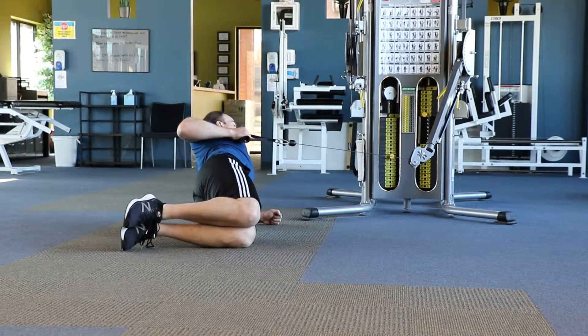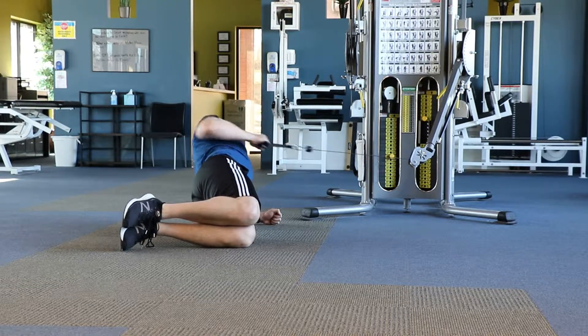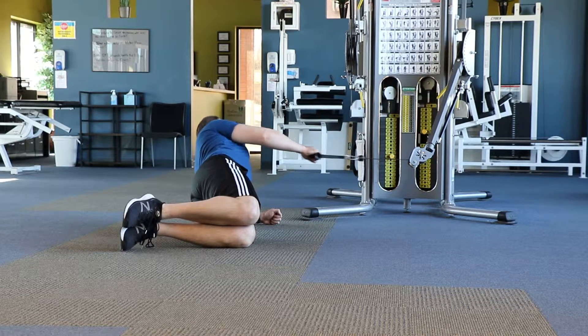This exercise is a side plank row from the knees. To perform, start on your side, laying in front of a cable machine, bend your knees to a 90 degree angle, then raise your body up onto the forearm into a side plank.